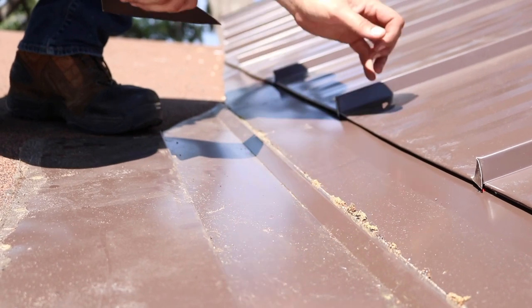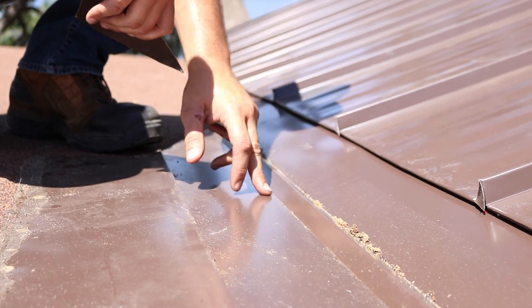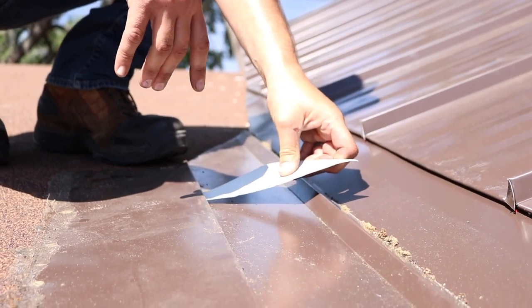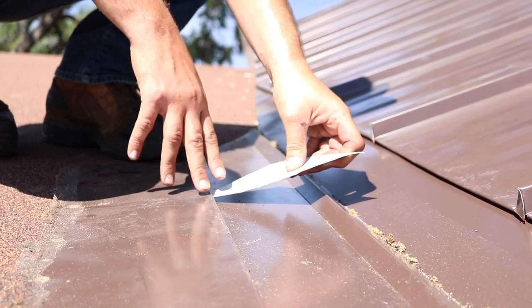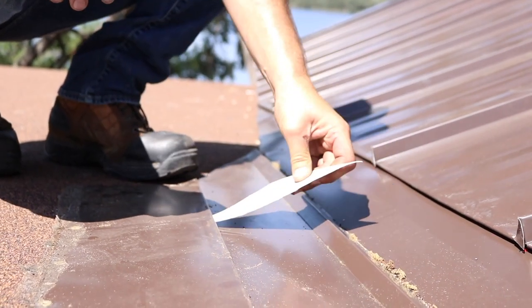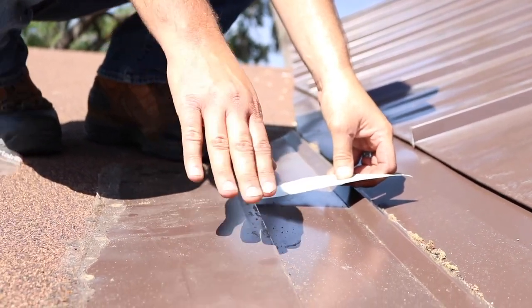If water gets under here, it can never touch the fasteners because there's a lip back here — as the water runs down it hits the lip and then runs its way out. Now if we get one of those hurricane storms and the water jumps this lip and comes across, it can't go anywhere. This folds on top of itself — it's all one piece that folds, smashes, and keeps the water out.